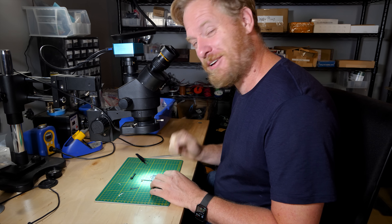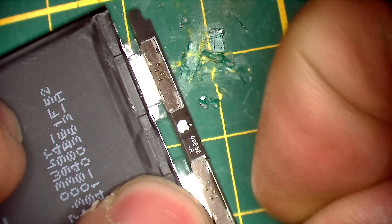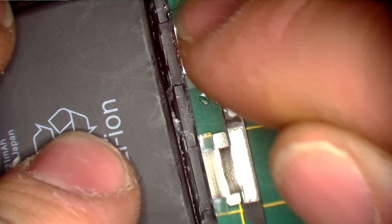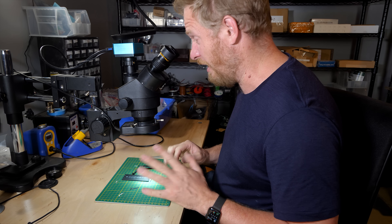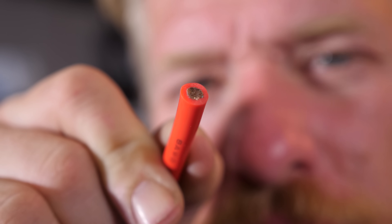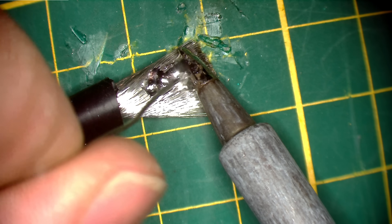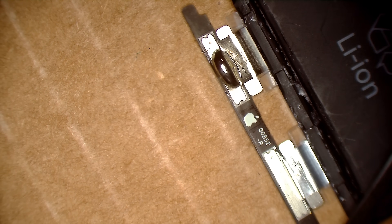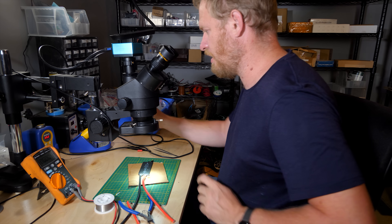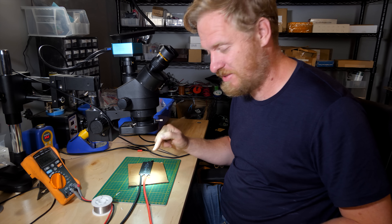I think the next step is to figure out how to bypass this. On the back side, these are where the tabs get spot welded on. I want to solder a wire to each of these sides — I'm going to run the risk of overheating the battery, but it should be okay. I've done this before. We're going to use some eight gauge wire here. Now we have two charging wires that bypass the BMS.